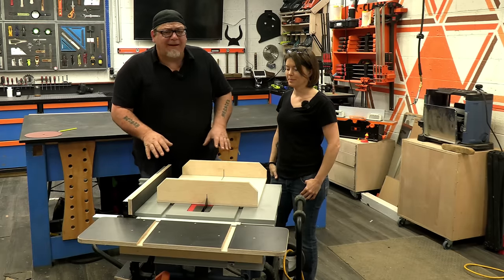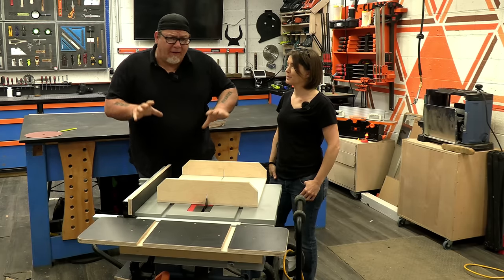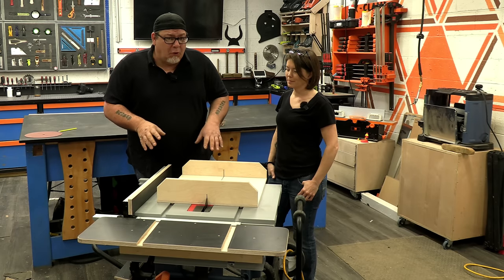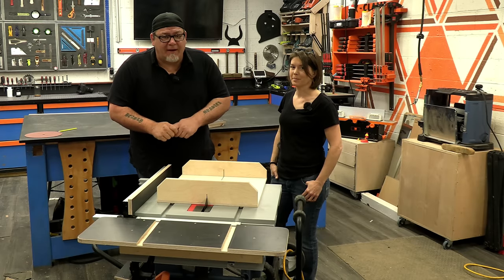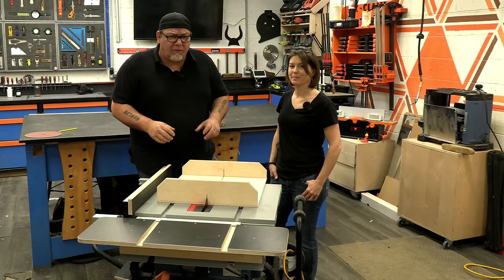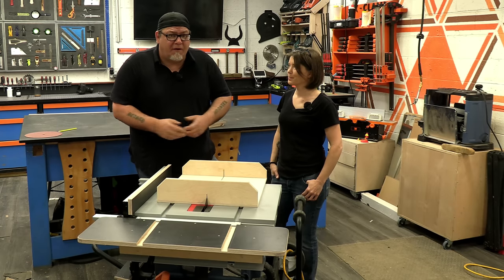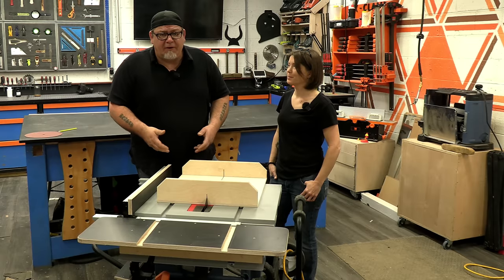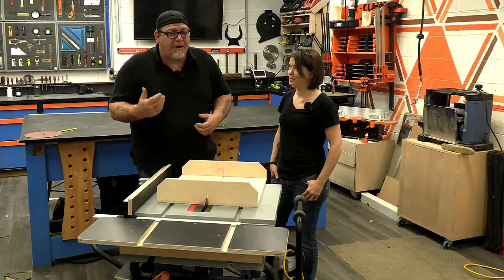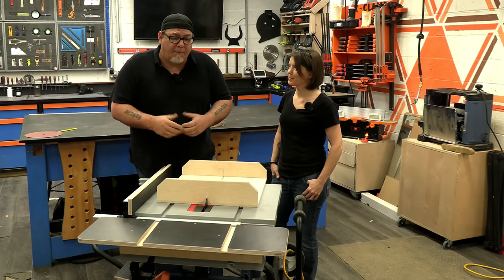Meg and I have made this saw more functional for our needs, and that's really what it's all about. Now there's probably an elephant in the room we need to address — the fact that we drilled holes in our brand spanking new job site saw. I know some of you might not be comfortable with that, and that's fine. But we will modify anything to make it match our needs and more functional. If you don't feel comfortable drilling holes in your saw, don't do it. But if you want to make your equipment work better for your needs, by all means drill holes and do whatever you need to do.